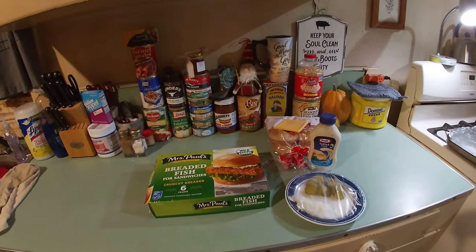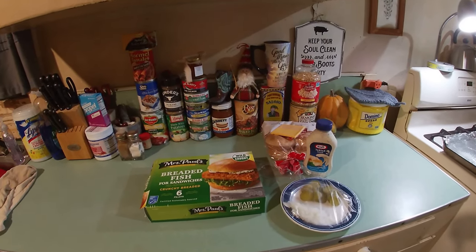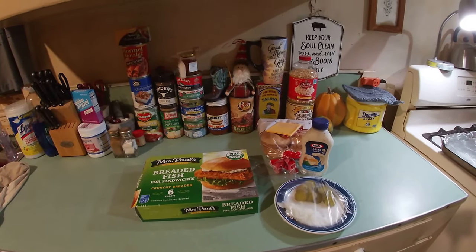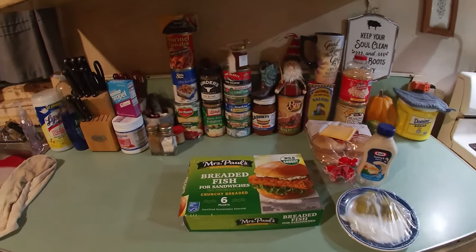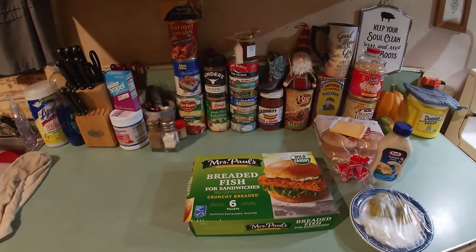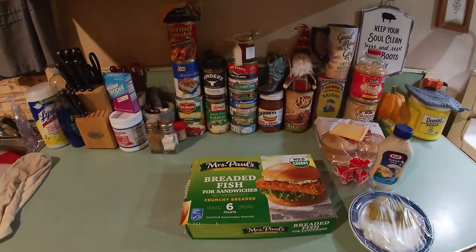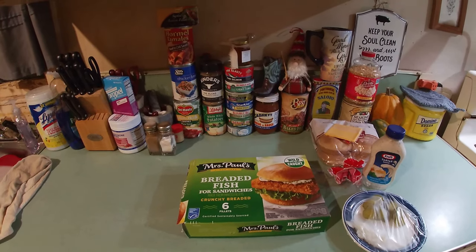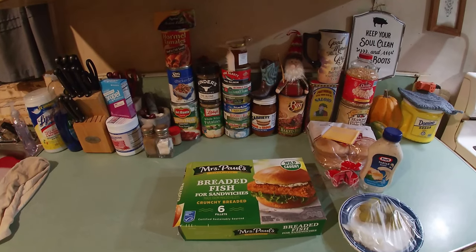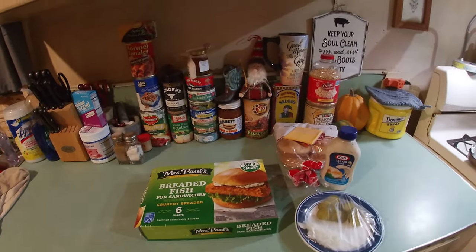Well hello there friends and family, so good to see you tonight. It's been a while since you've been back in the little old country kitchen. What we're having tonight — you may have had before — we're having some Mrs. Paul's breaded fish for sandwiches. I've been a fan of the McDonald's Filet-O-Fish over the years, but once I found Mrs. Paul's breaded fish for sandwiches and cooked it up the first time, I knew I'd found something way better.